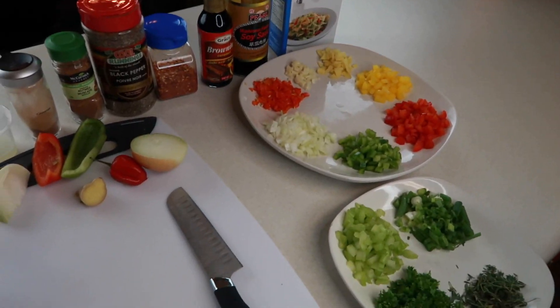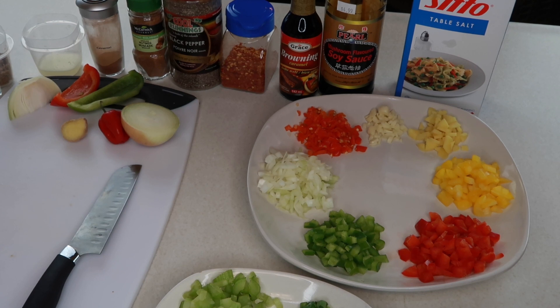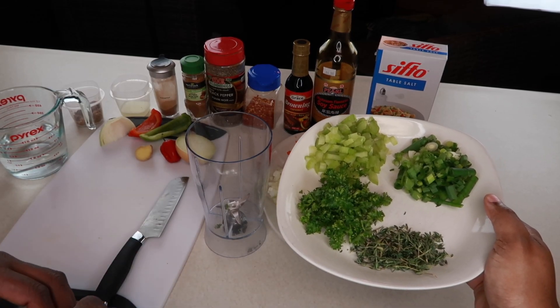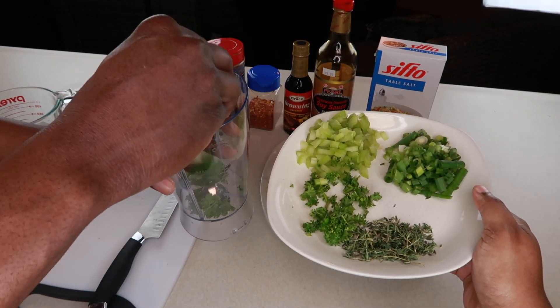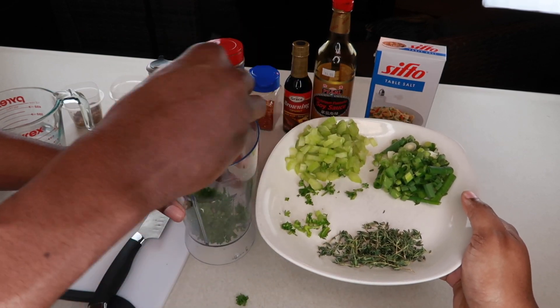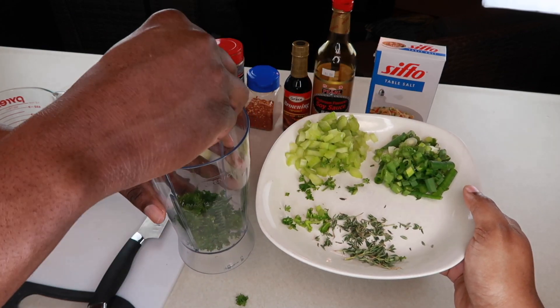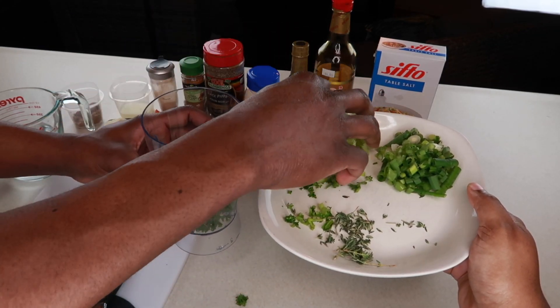Okay, so now my boyfriend is going to take over and show us how he makes his homemade jerk seasoning from scratch. First, we're going to start with some of the green veggies — starting with some parsley, some thyme, and some celery.